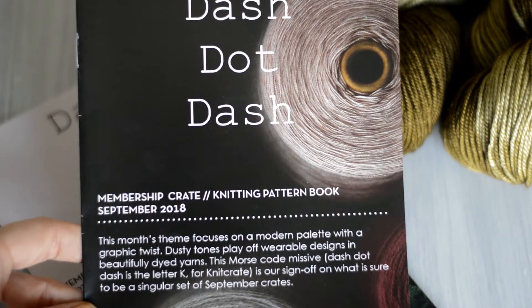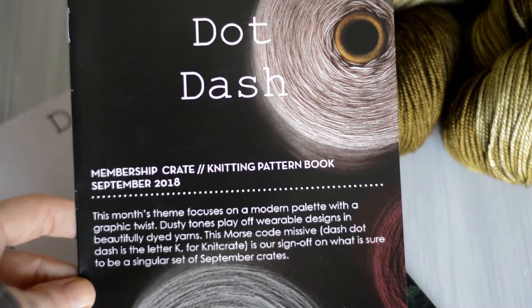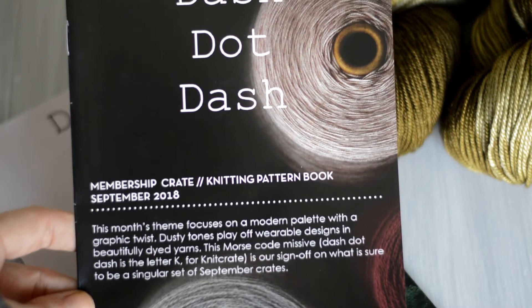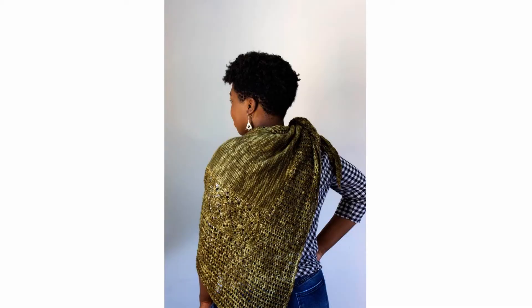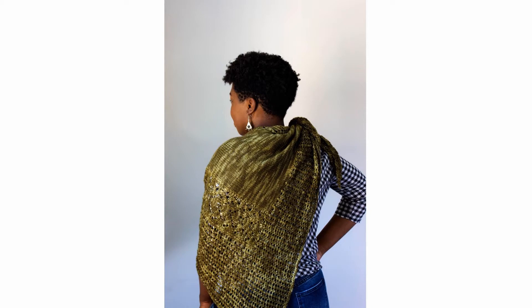This Morse code missive — Dash, Dot, Dash — is the letter K for Knit Crate. It's their sign-off on what promises to be a stellar set of September crates. Knit Crate is trying out a printed version, so you get a little printed brochure with the two patterns in it. The knit pattern is West Wind by Ann Podolsak, and it looks like it's a beautiful shawl.